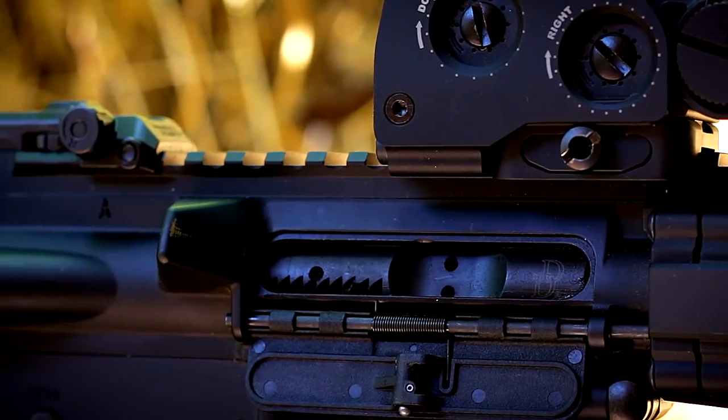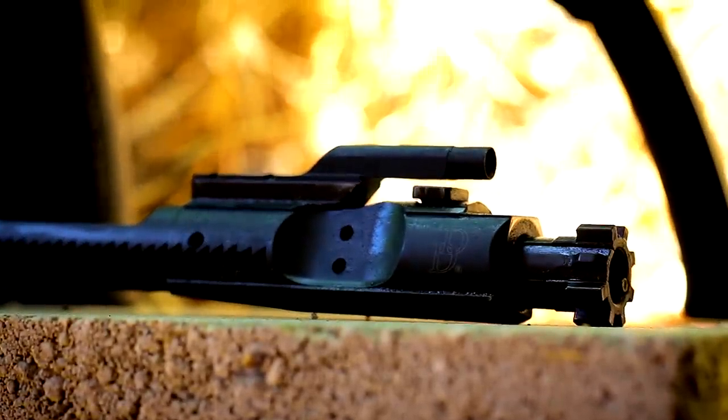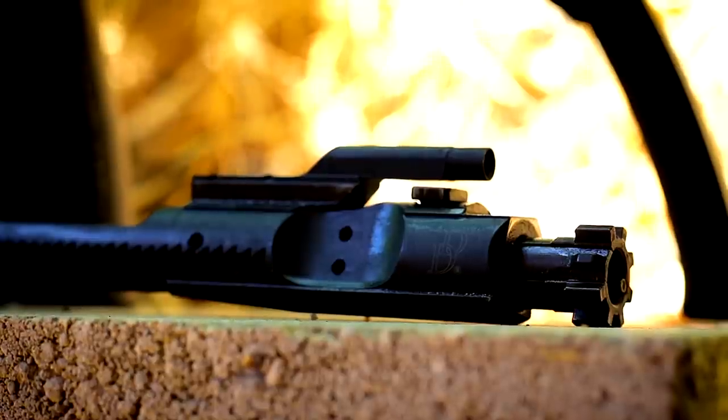The next most important component to any AR-15 is going to be your bolt carrier group. Daniel Defense bears no exception here, especially when trying to meet that mil-spec plus standard. It is a full-auto rated, magnetic particle inspected, staked gas key, phosphate-coated bolt carrier group. I honestly think Daniel Defense bolt carrier groups are right up there with BCM — easily top three BCGs on the market today.